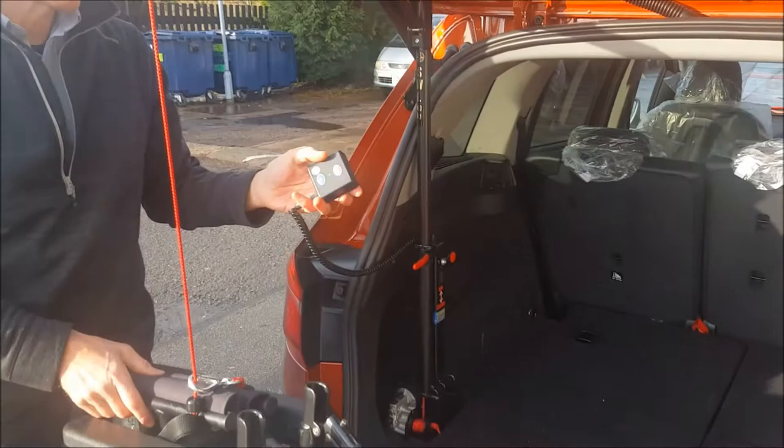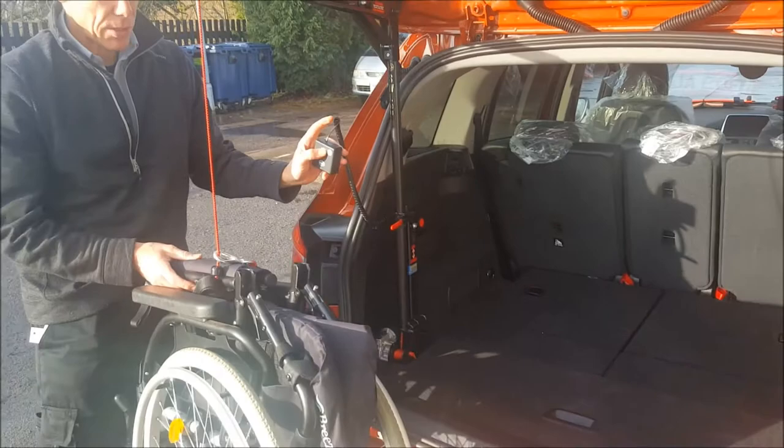This also comes with a little handset down on that lead, which some people might find easier to use because you don't want to reach around there. So you've got both alternatives.